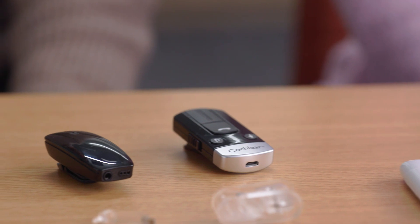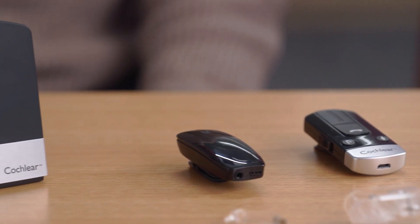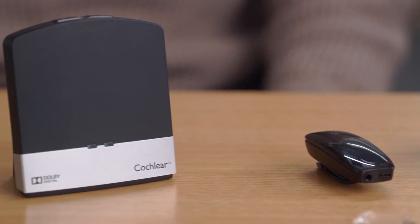Hi everyone, I'm Bethany, an audiologist and Cochlear employee. And I'm Greg, a Bilateral Cochlear Implant recipient and I also work at Cochlear. Today we'd like to share with you what's included in the Cochlear Nucleus 8 Sound Processor Kit. Whether you're a new recipient, have recently upgraded, or are just curious to learn more, this video is perfect for you.